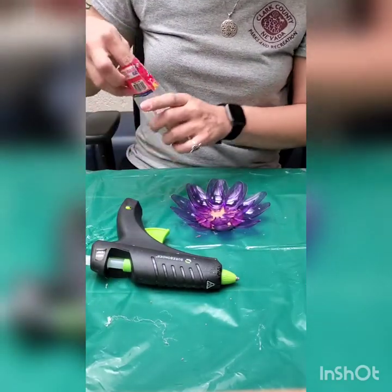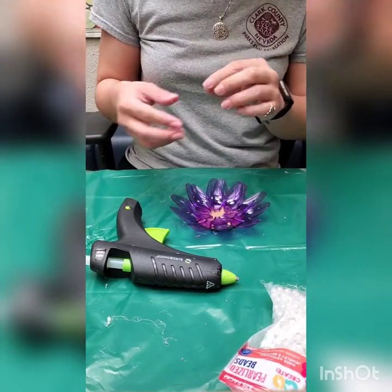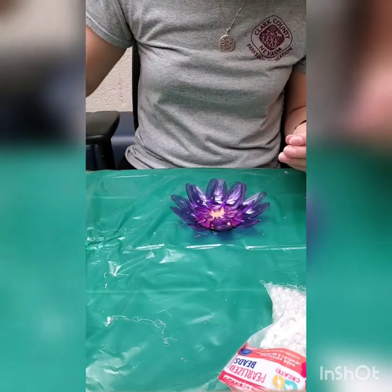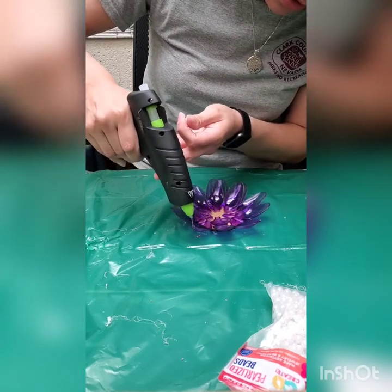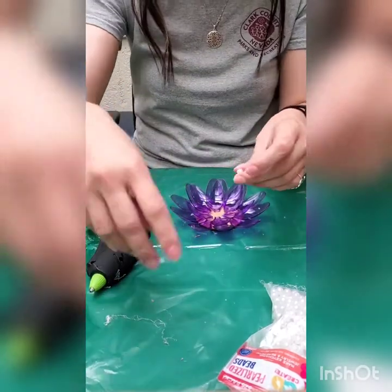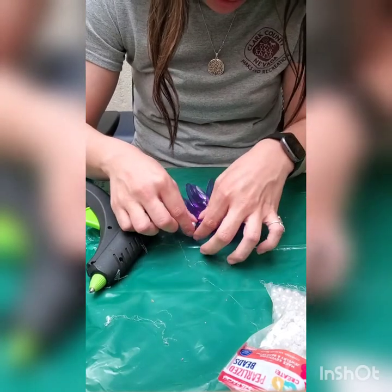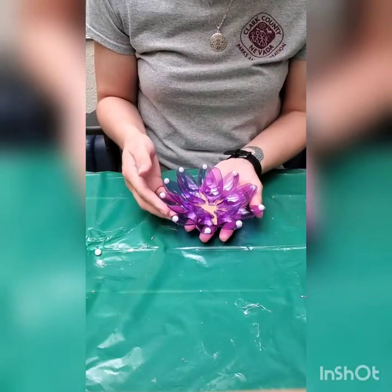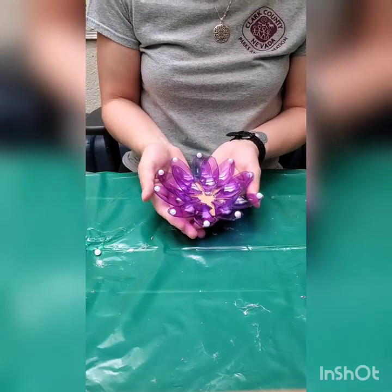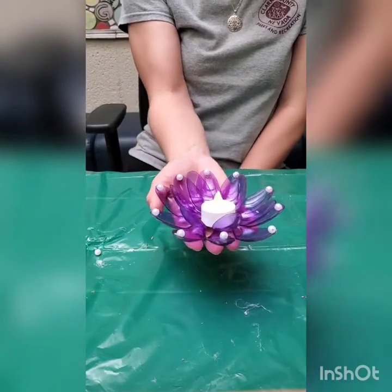You can use them as is, or you can go ahead and take some beads and start gluing them on — just put a little bit of glue to the top of the spoon. I decided to just add beads to the outer layer. Then you can go ahead, place a tealight candle on top, and you're done! I hope you enjoyed this craft.